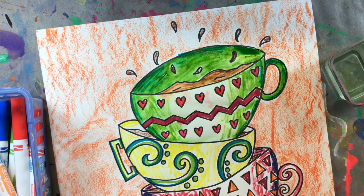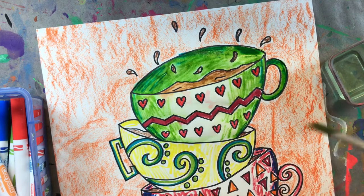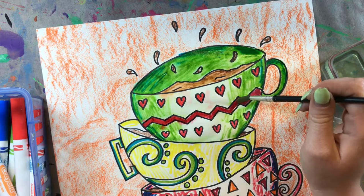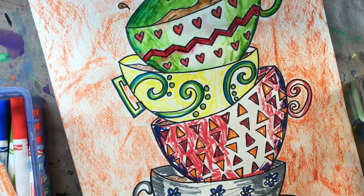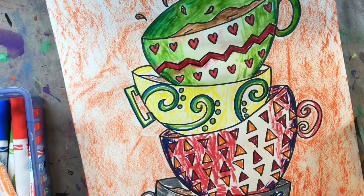If your colors do start blending together, it's not the end of the world. Just try your best to go around each shape — I'm trying not to get water in the red sections right now, only in the green section. I'll add water to my hearts and zigzag in just a minute. Remember, we just want to do one section at a time. I'm going to speed this part up again and then come back to show you what my final artwork looks like.